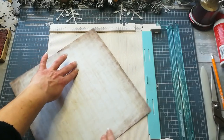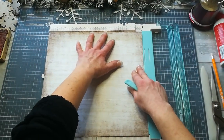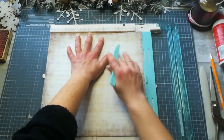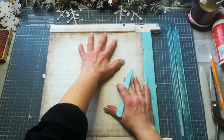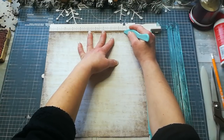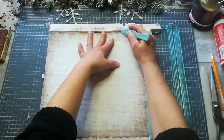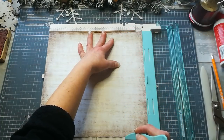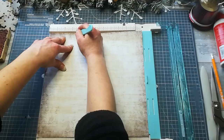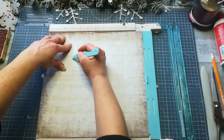Flip your paper so those two score lines are up and the single score line is on the bottom. Now score 2 and one quarter, but only up to that first score line. Then score 2 and a half all the way down. Next score line is 8 and a half all the way down, and 8 and three quarters again only up to that first score line.